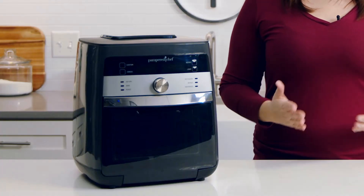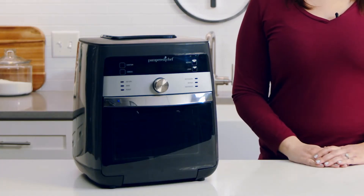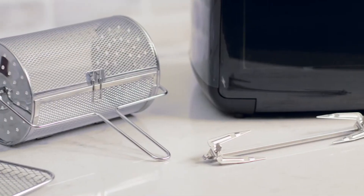An air fryer, rotisserie, and dehydrator all in one. We've made ours a larger size, keeping families in mind. It's easy to get started because it has six pre-programmed settings, two custom settings, and the accessories you need right out of the box.